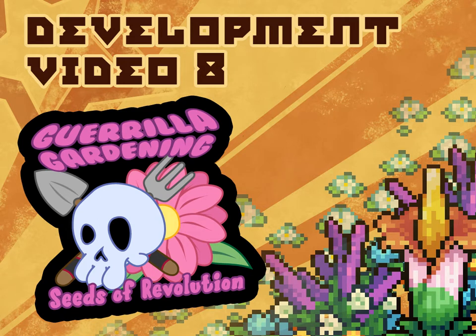Hi and welcome to Guerrilla Gardening: Seeds of Revolution, development video number 8. This video is going to go a little bit into how the art is created and is going to show some time-lapse of drawing one of the new flowers that I've been working on for the game.